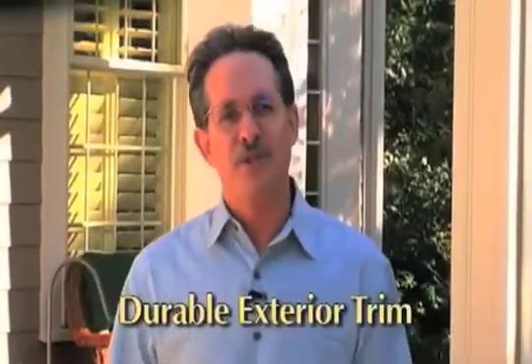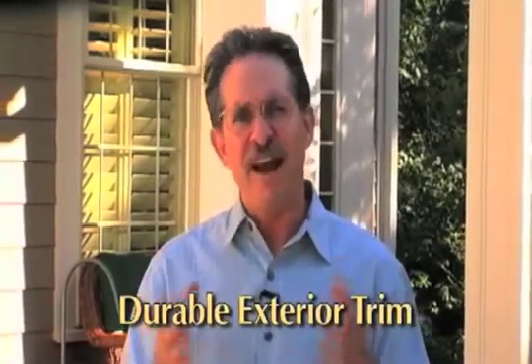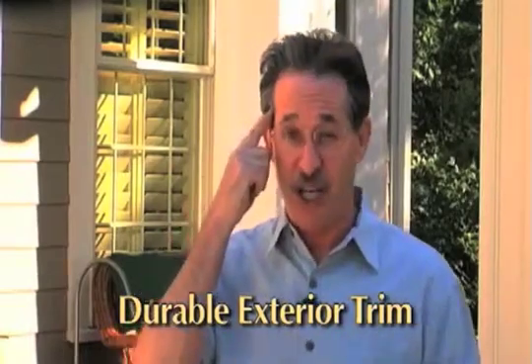Durable exterior trim: Use a durable exterior trim product which is factory coated to withstand the elements. Be mindful of the product's end use and its proximity to the ground and moisture.